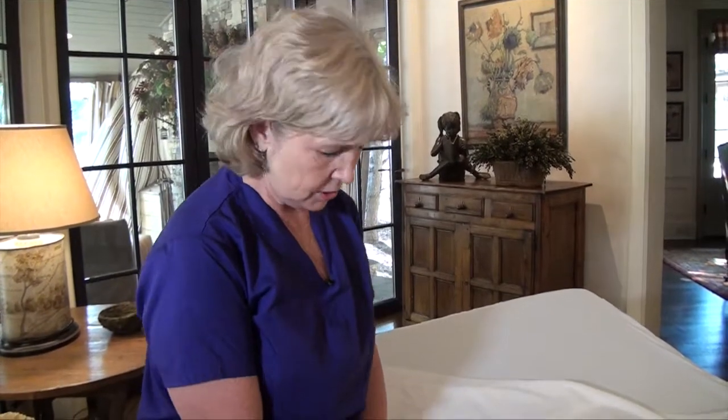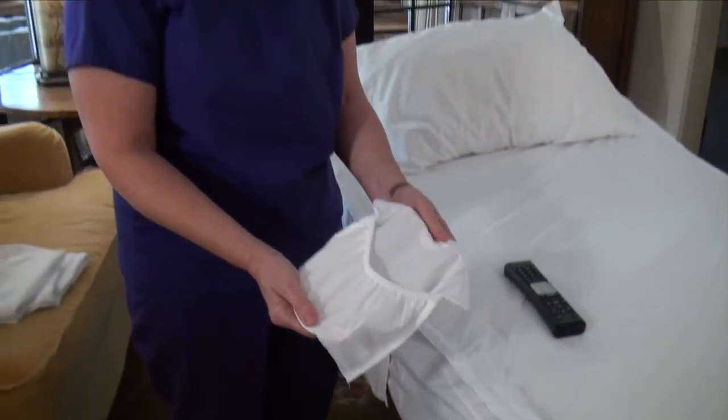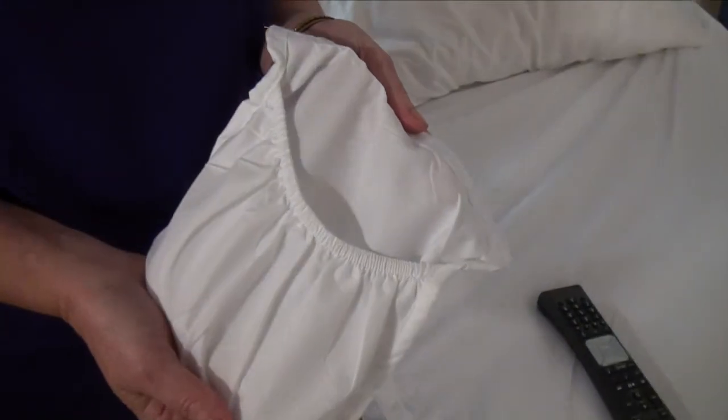Should this become soiled, this pocket comes right off. I can wash it and put it right back on, and I can put as many pockets on the bed as the patient has need to have her essentials by her bedside. It's that simple with Simple Sheets.